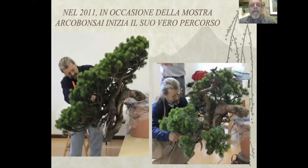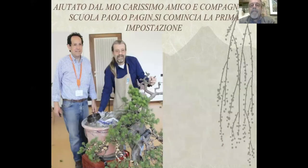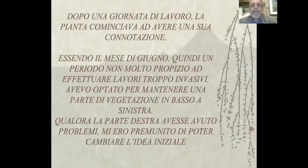Nel 2011, in occasione della mostra Arco Bonsai, inizia il suo vero percorso. Aiutato dal mio carissimo amico e compagno di scuola Paolo Pagin, comincia la prima impostazione. Dopo una giornata di lavoro, la pianta cominciava ad avere una sua connotazione.